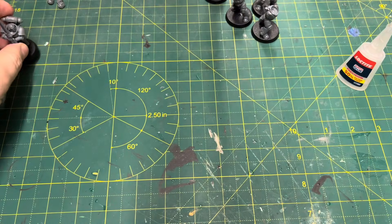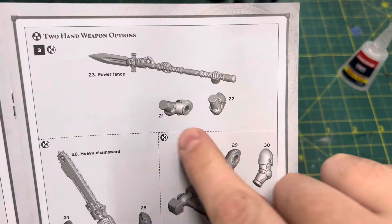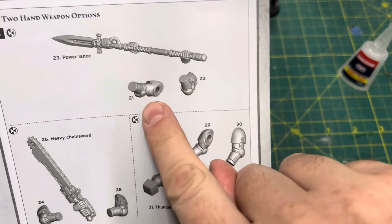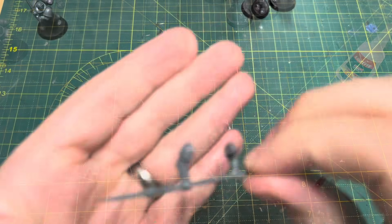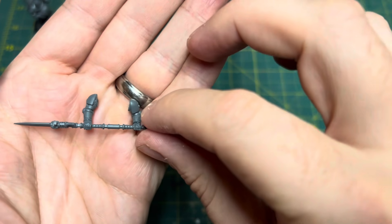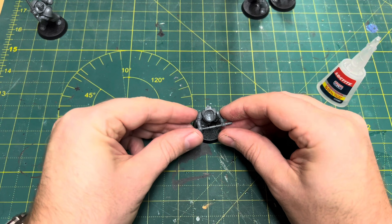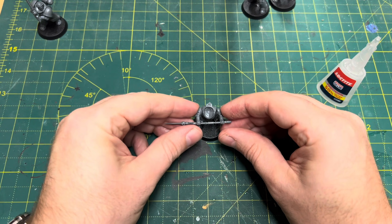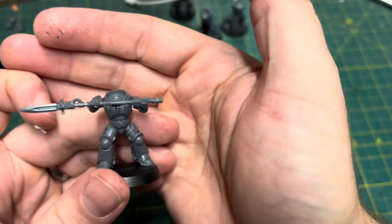Moving on, we're going to look at the power lance next. The power lance is another of my personal favorites and is another double-handed weapon, so it can offer some challenges. In this case I built a sub-assembly with the arms and the weapon attached to each other — a bit of a risky strategy because you've got that larger torso to accommodate. In my case it did actually work, though not much finesse involved. We are left with some pretty sizable gaps on this one though, as you can see.